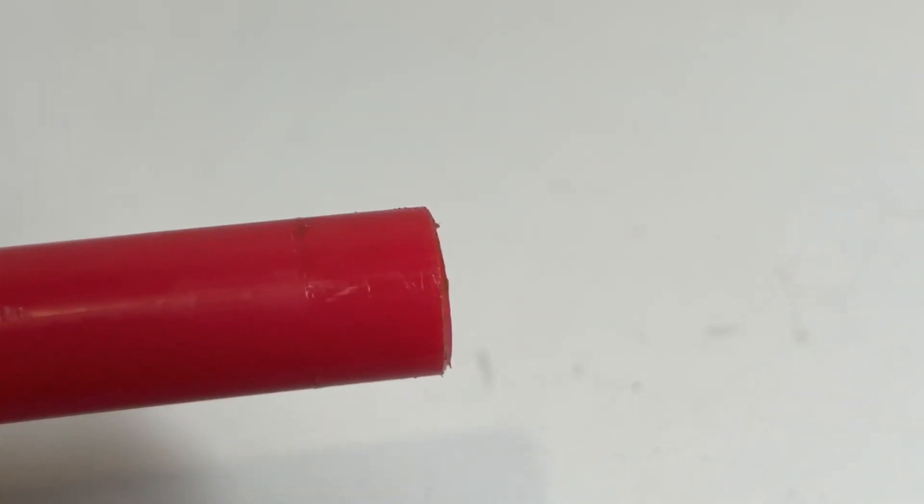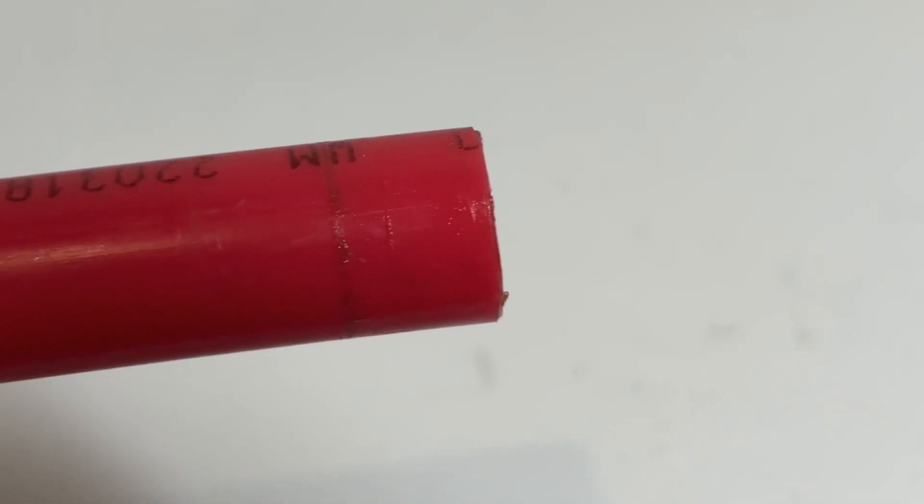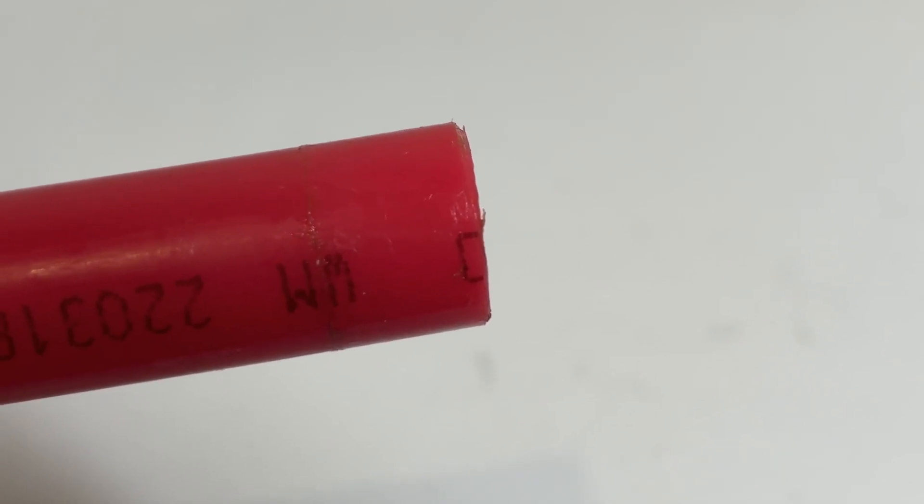SharkBite doesn't have an official policy on this, but what I'm comfortable with is that if I've taken a fitting on and off more than two times I just swap it out and use a new fitting. Always inspect the pipe to see what condition it's in — the teeth on the SharkBite will have gripped into that pipe. If you only see minor scratches that's probably okay, but if there are deep gouges you want to replace that section of pipe so that the SharkBite will grip properly. If you're unsure in any way, always default to replacing the pipe and the fitting.